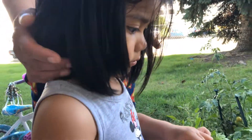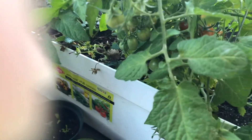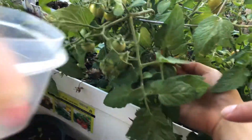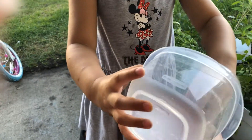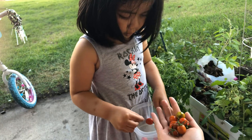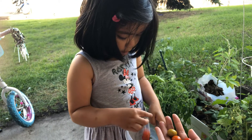One. Two. Three. Four. Five. Six. Seven. Eight. Nine. Eight. Nine. Eight. Two. Eight. Six. Eight. Eight. Seven. One, eight, nine. Anyway, three, two, three, three, seven. See, that's a lot of tomatoes. There's a lot. There's another one.